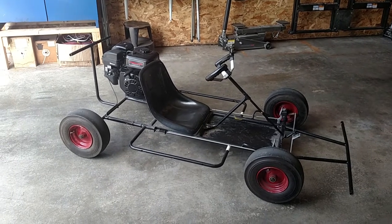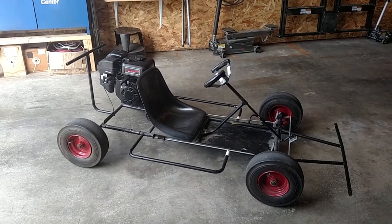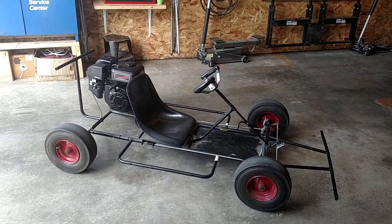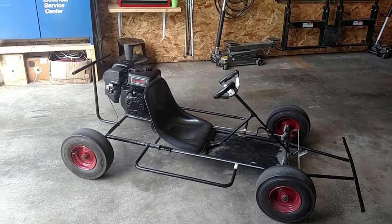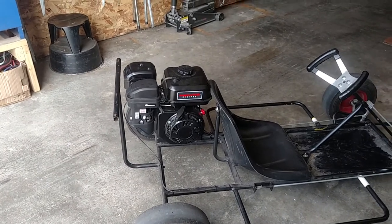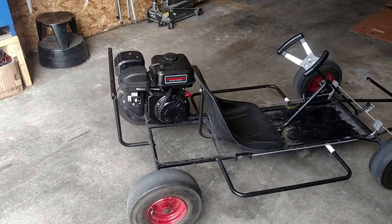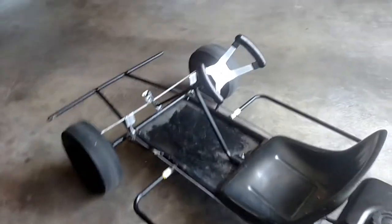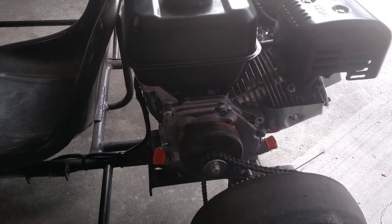We went to get a rebuild kit for the motor, and the guy at the local go-kart shop said he could sell us a rebuild kit, but it was going to cost more than a brand new 212cc Predator engine from Harbor Freight, which is pretty big — a nice little upgrade. So we bought that and installed it. It was pretty easy. The old engine already had the clutch and everything, so we just transferred it right over. Works good.